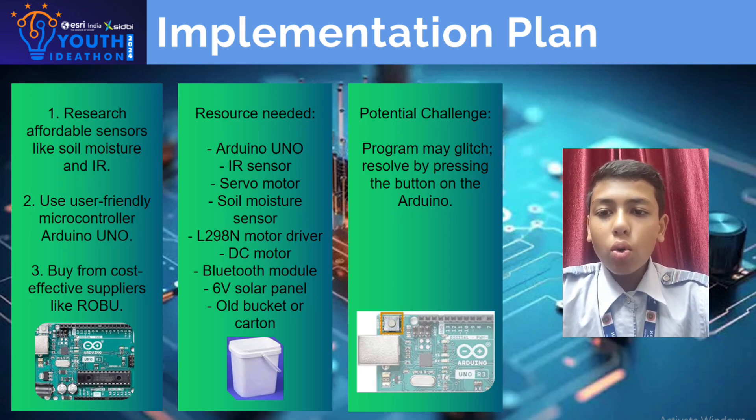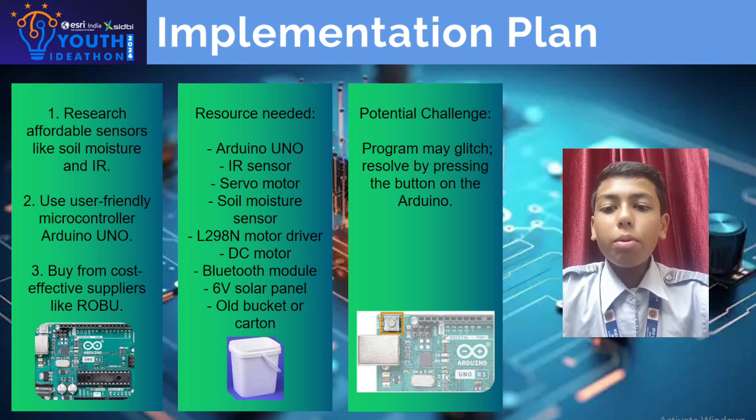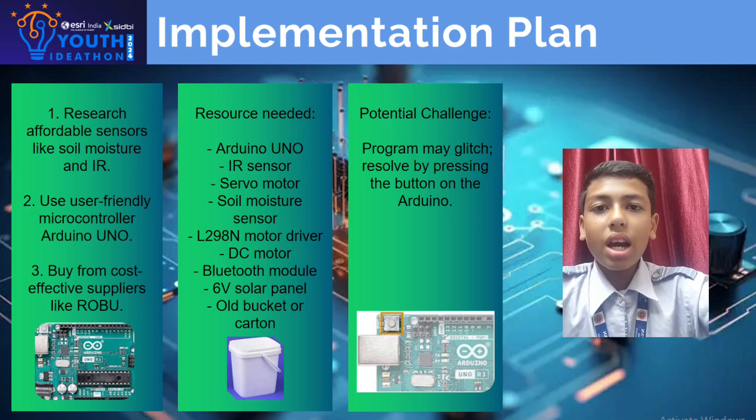Resources needed are Arduino Uno, IR sensors, servo motor, soil moisture sensors, motor driver, DC motor, Bluetooth module, solar panel, and old bucket. A potential challenge is a program glitch, resolved by pressing the button on the Arduino.